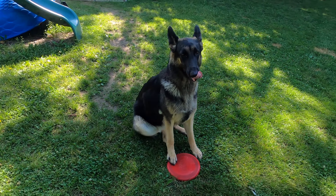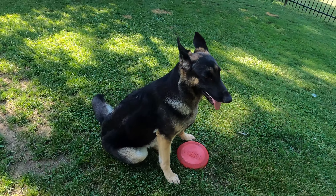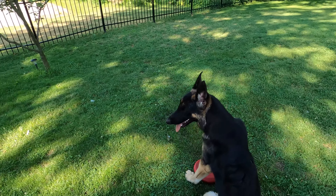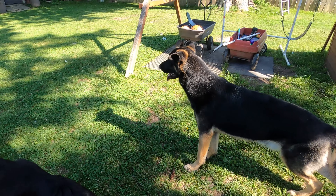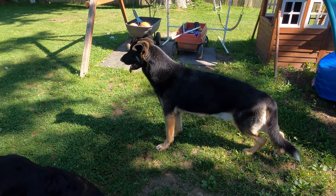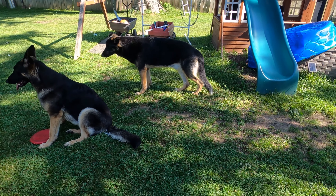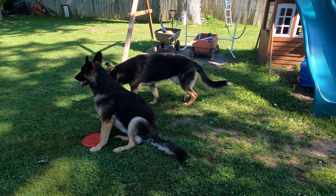We are using a GoPro Hero camera for recording. We have a problem — there's a second dog here that is going to interfere with our training because he also wants to play around. So we may have to lock him up.